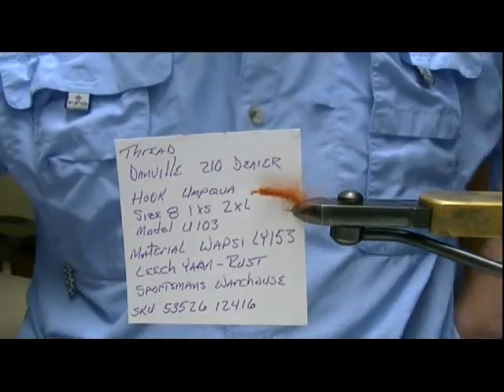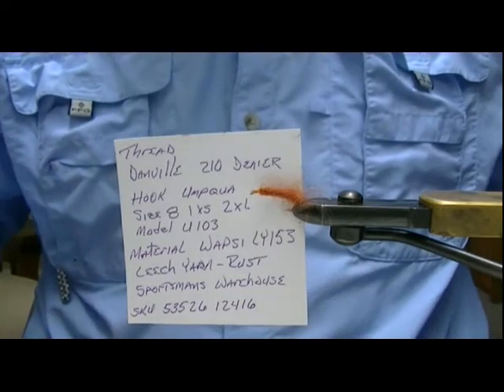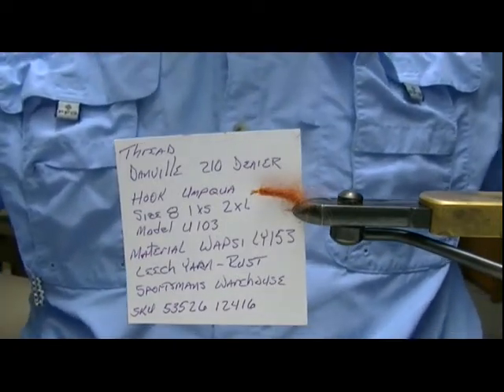This is a little red leech pattern that I came up with a while back. I used it on a recent trip, made a report on it, and had several requests for how to tie it, what to use and everything.